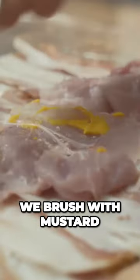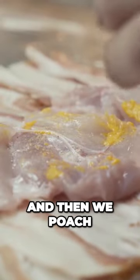We debone the rabbit legs, we brush with mustard, we wrap in pancetta, and then we poach at 80 degrees for 40 minutes.